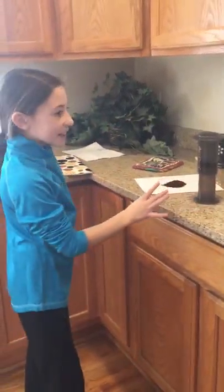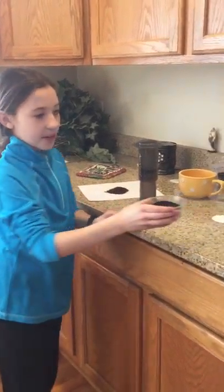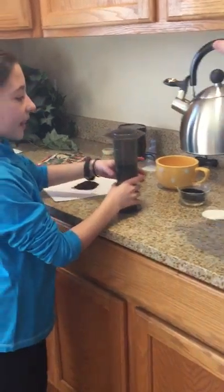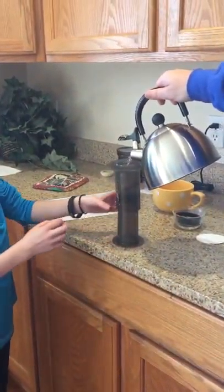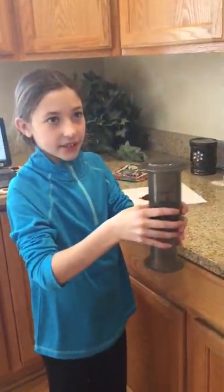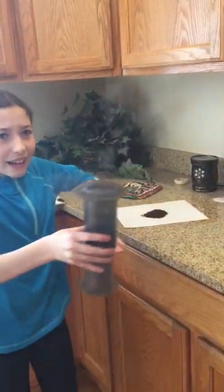So first you're going to pour your coffee and your hot water in here, and let that sit. And you're going to pour some in here, then you're going to let that — you want to shake it a little bit. Why do you do that? So it's the same temperature as the water.